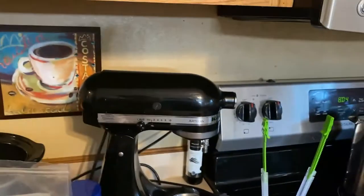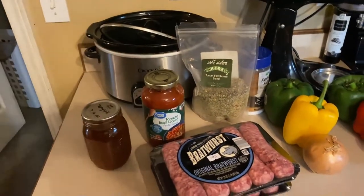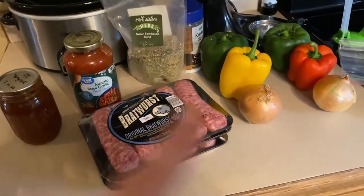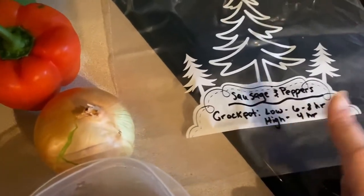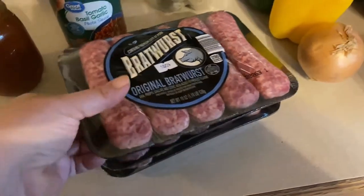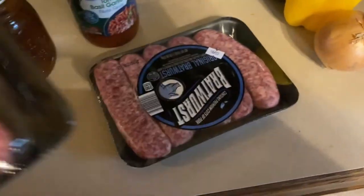It's about 8:04 in the morning and I need to get our lunch started in the crock pot. I'll show you how I do that with these ingredients and also how to put them in a freezer bag for an easy crock pot freezer meal. You'll need enough bratwurst or Italian sausage to feed your family for two meals if you're going to do the freezer meal.